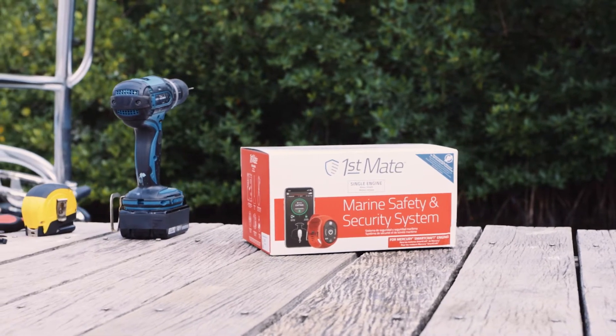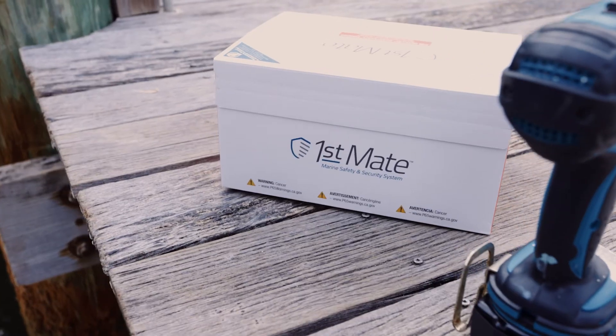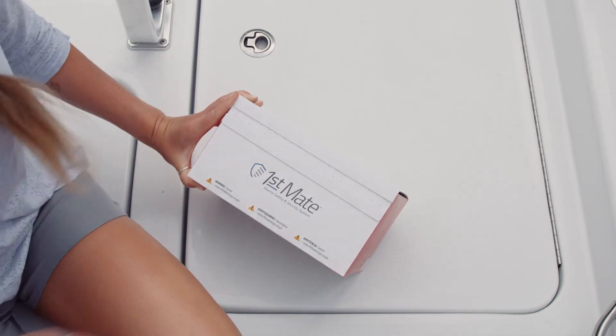By choosing the FirstMate Marine Safety and Security System, you now have safety and confidence in the palm of your hand. The FirstMate system provides overboard alerts and distress messaging in emergency situations, as well as a Theft Deterrent System, or TDS.